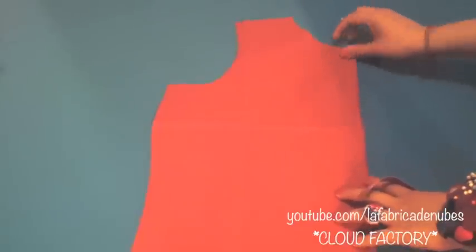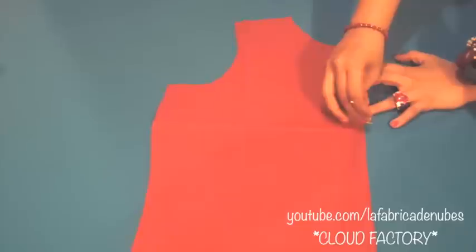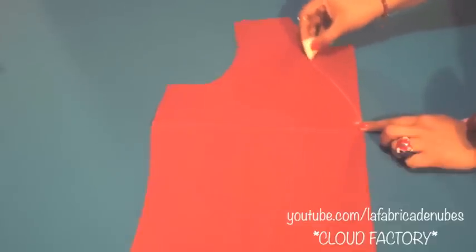Take the front piece of your dress and design your neckline. Here for this example I am marking 6 and a half inches. On the shoulder part I will keep the same measurement and draw this shape to make a slight heart shape neckline. If you need more ideas for necklines, check the description box below this video. And you will get something like this.